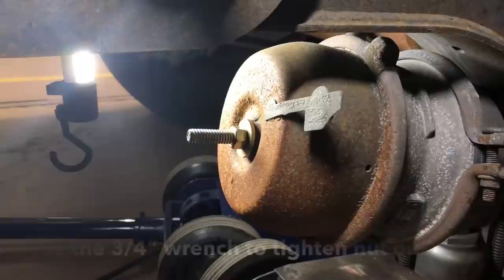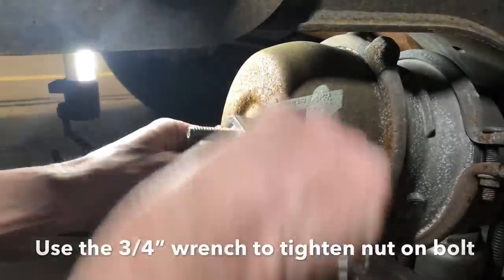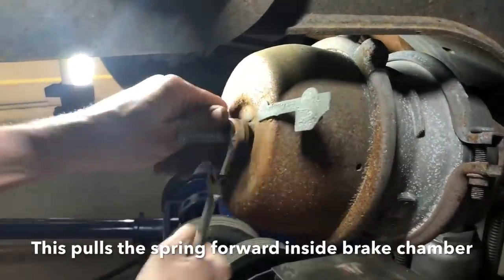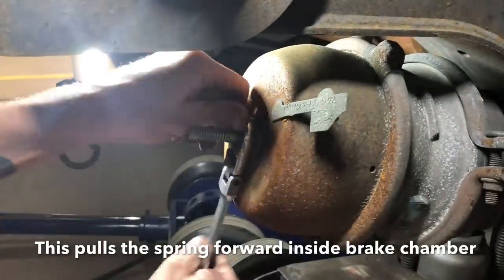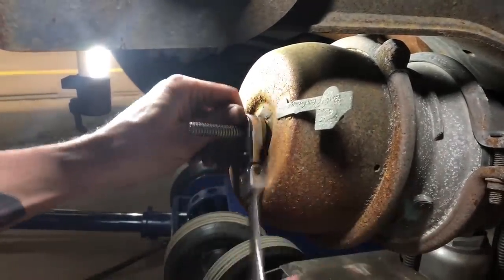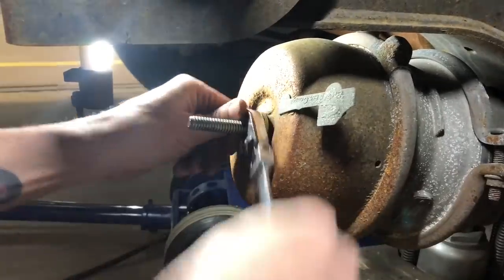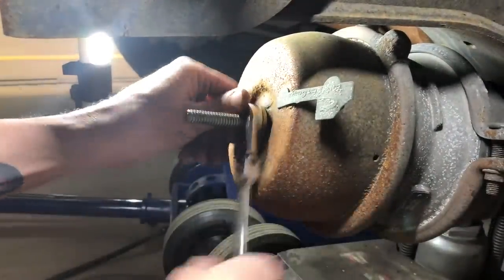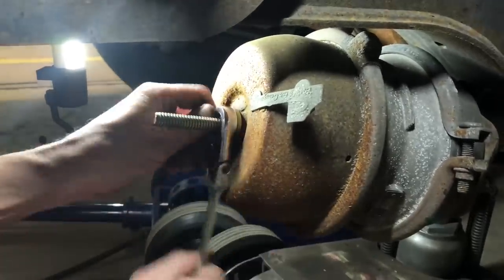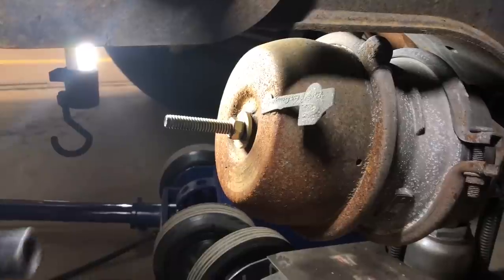Once you get it snug you can take a wrench — I'm gonna start out with my ratchet wrench — and tighten it down until you feel it bottom out. This is with brakes applied. If you're crawling under a truck by yourself, normally your brakes will be applied — if you're smart — that way the truck won't try to roll over you. When you cage this off, it's gonna free the brakes up on that wheel.